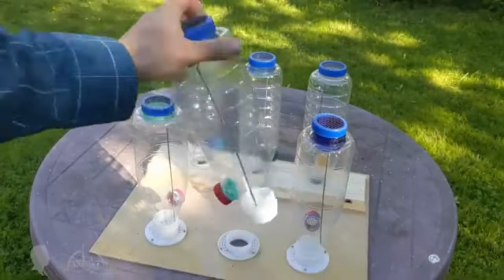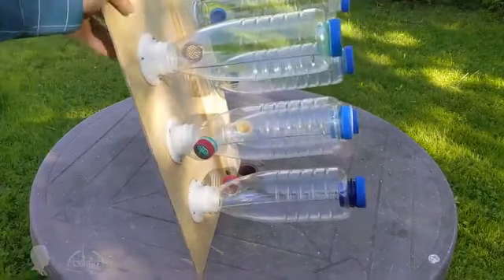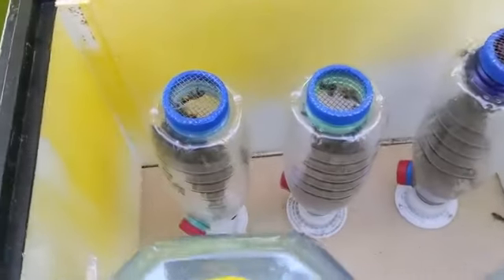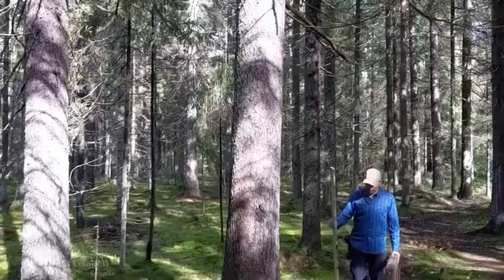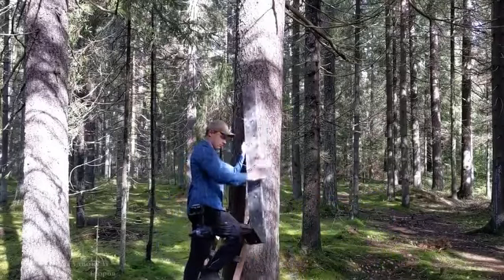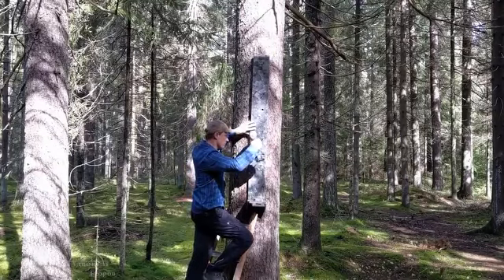Bottles of different designs are connected using non-standard threads of different diameters to make this non-contact beekeeping method more convenient and reliable. My keg hive mounting boards are designed to hold two kegs sequentially plus two cantilevered kegs. Four kegs with honey weigh more than 150 kilograms (330 pounds), so for a beekeeper who visits keg hives in the woods and harvests honey once every three years, it is better to use a long board attachment setup.